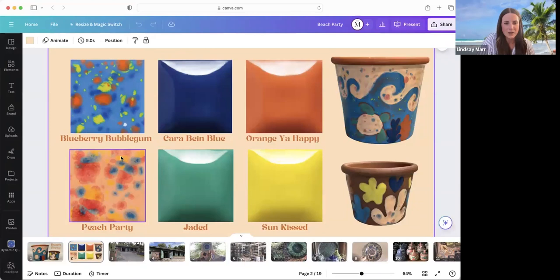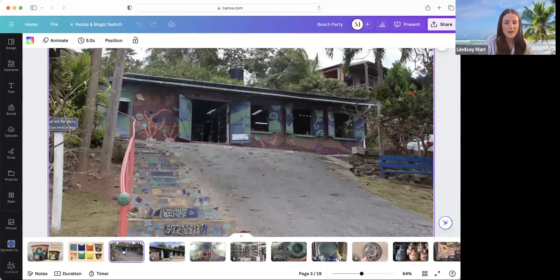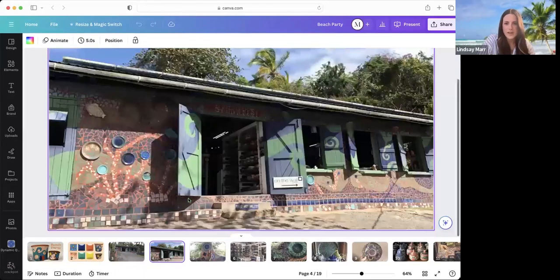So the two Jungle Gem colors are blueberry bubblegum and peach party, which I'll be using for the larger terracotta pot today. Then I picked similar Stroke and Coat colors — Caribbean blue, orange happy, jaded, and sun kissed. So first of all, let me show you this little studio. This is Earthworks Pottery. They mosaic absolutely everything. Their entire exterior of the building is mosaicked. Even the stairway up to their studio is mosaicked. Even the little knobs on the handrail — it's all pottery they've made over the years, which is just so cool. Since they opened the studio, to the right there's a little art gallery where you can go and purchase other local artists' work.